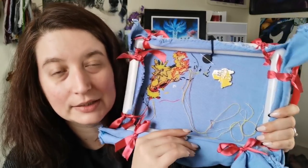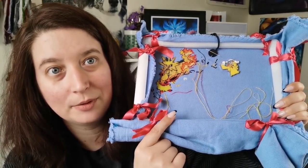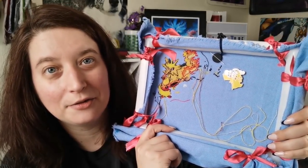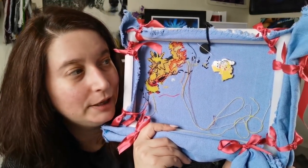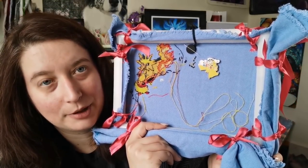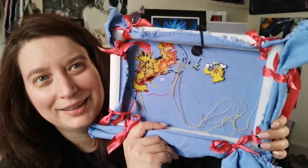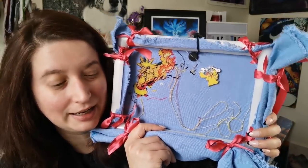If you're wondering about all the ribbons and stuff, I learned how to do this tie-back method for the extra fabric from Needle Ninja X Stitch. I have her tutorial linked if you'd like to check it out — it's a fantastic way to hold back excess fabric, especially if the piece is big. So that's that project right there, and you'll see it again in a few minutes.